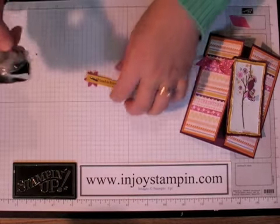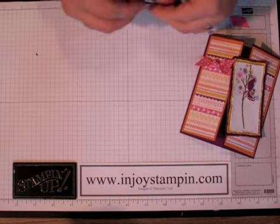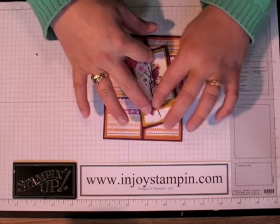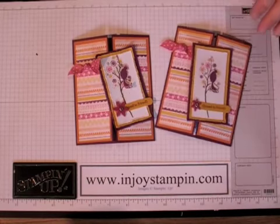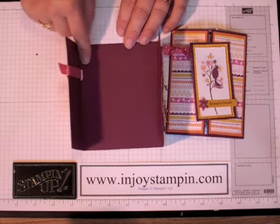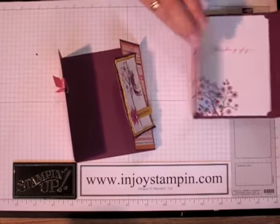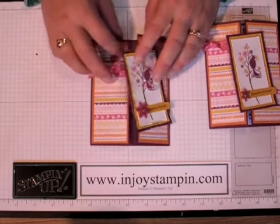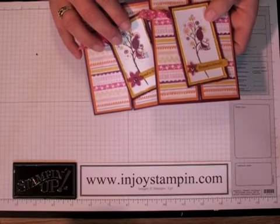The final thing for our card is just to adhere it to the Whisper White edge down there on the stem, however you like it. So there you have it — and here's our sample. For the inside, you'd use a piece of Whisper White measuring four by five and one fourth, and use the sentiment from the Bird on a Branch stamp set, then stamp a couple of branches down there. I look forward to enjoying stamping with you again soon. Thanks for watching, bye-bye.